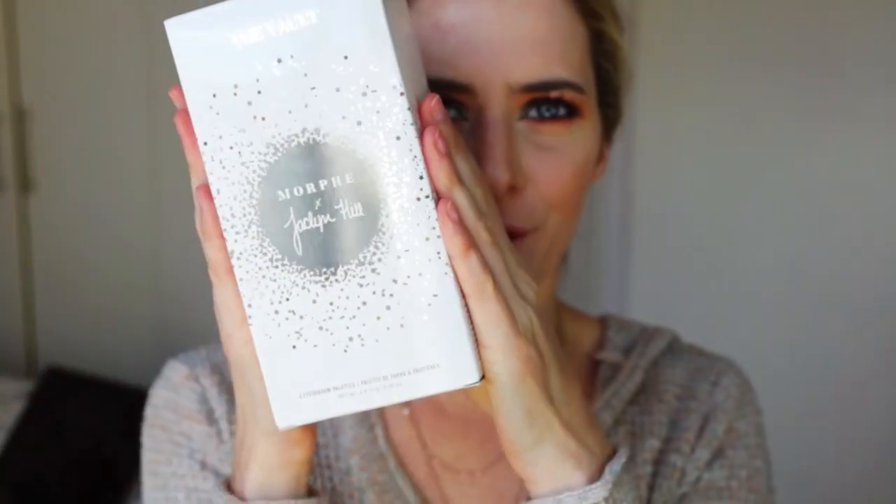Hi guys, so guess what I got in the post today. This beautiful vault collection. I'm so excited guys. I just had a little peek at it and it is gorgeous. I don't know what everyone was on about, but we're going to be doing swatches. I'm going to have a swatch party with you guys and then we'll do some looks with it later on in some other videos.